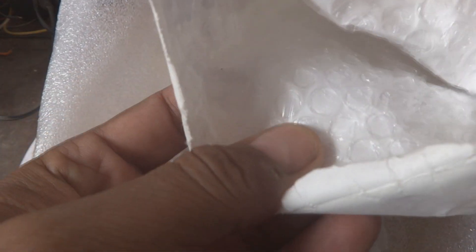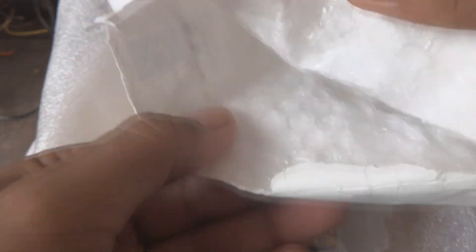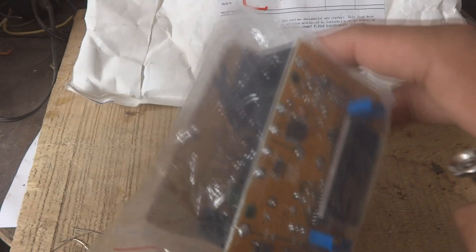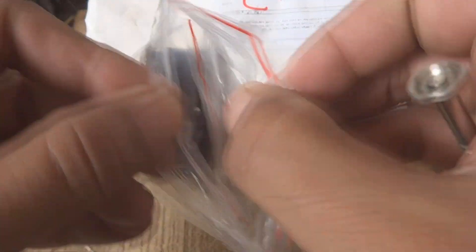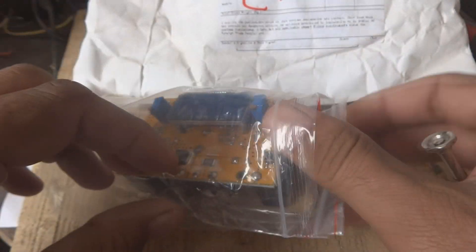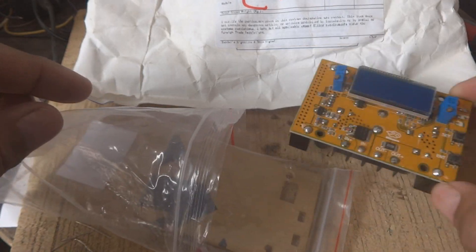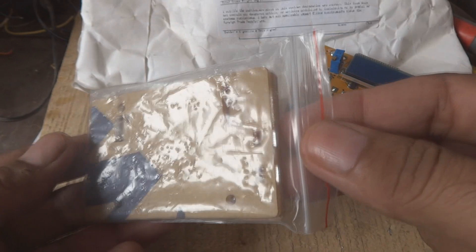The bag is good quality. Inside there are air bubbles, which is good for safety. Now I am going to show you the item — here is the power module. I am going to unpack it. There is a bag inside a bag inside another bag — they have given it very good safety packaging.